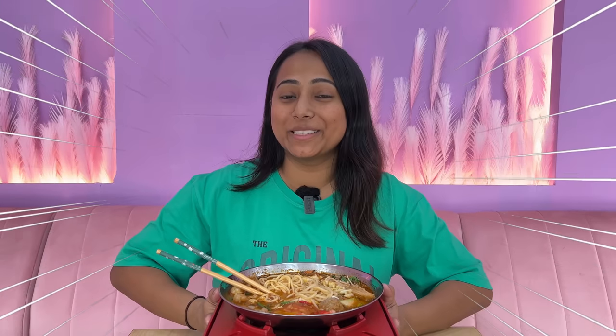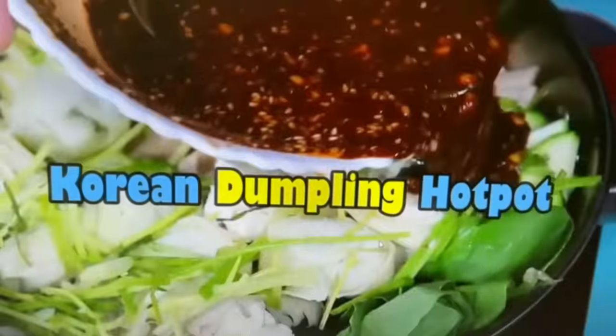I can't believe this. From terrace to table, I finally got the hotpot for you all. I think my first hotpot was Korean hotpot and then the second one was Thai hotpot. So I had to bring this hotpot.